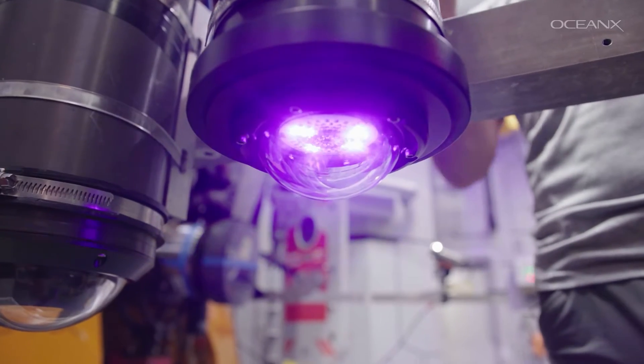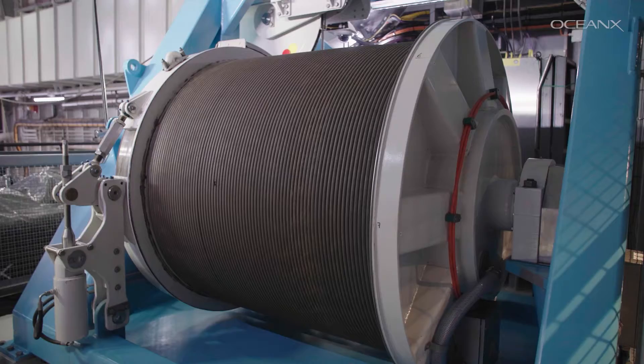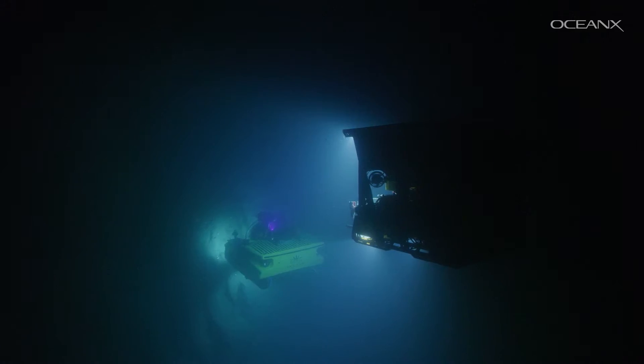The light pulses are then packeted and turned into data. So it comes all the way through our 6,000 meters of cable, from there down into mission control, up to the satellite, and then back down to you, our audience.